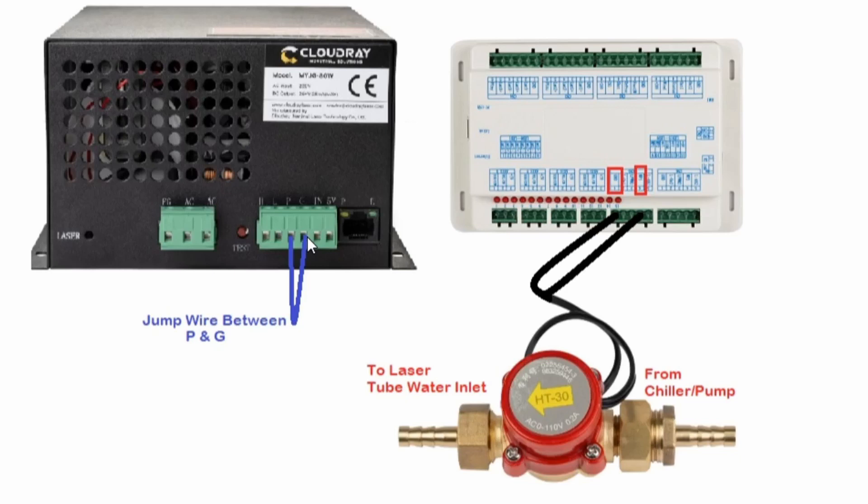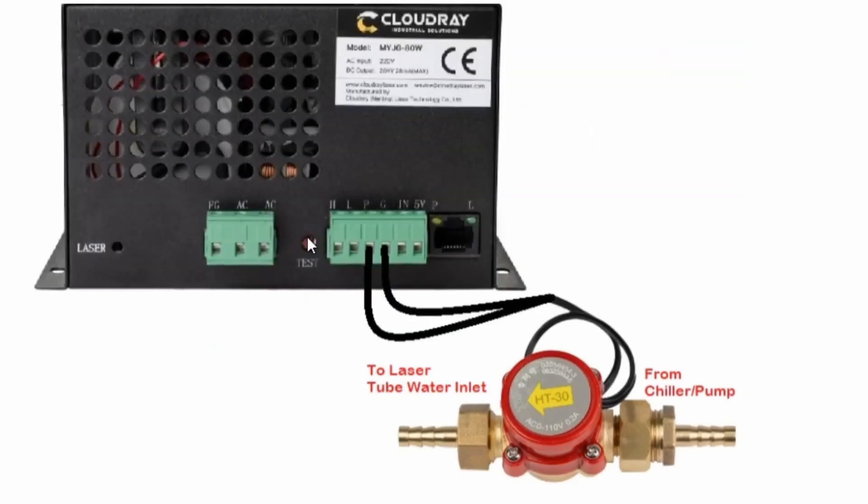If this is the case, the controller needs to be set in the menu to have water protect enabled. If you're not using this setup, you can connect the water flow sensor directly to the laser power supply using the P and the G connections on the output plug. That would enable the water flow sensor to tell the laser power supply that the water is flowing so that the laser gets power and fires. If this is the case, on your controller you may notice it says water protect disabled or no — that is because the water flow protection within the laser power supply is looking after the water protect.